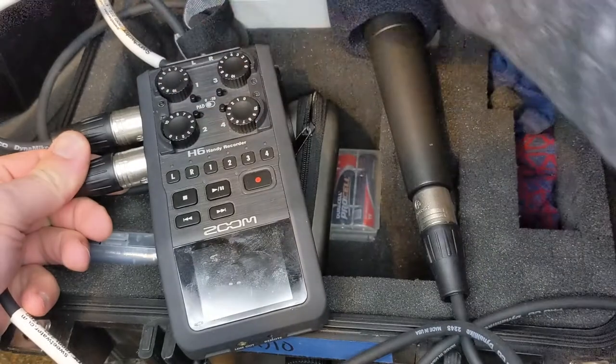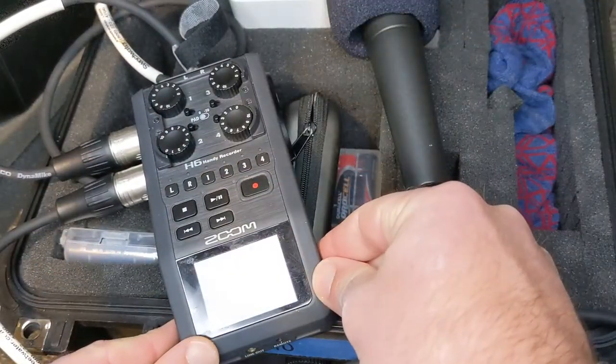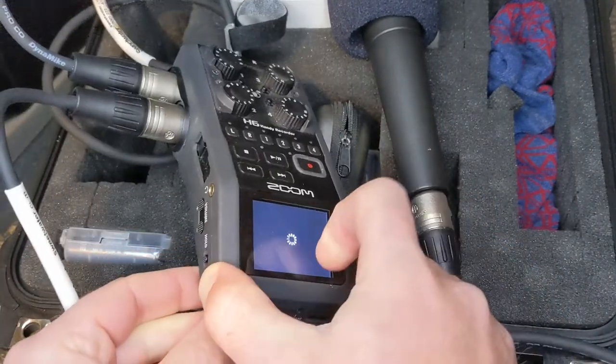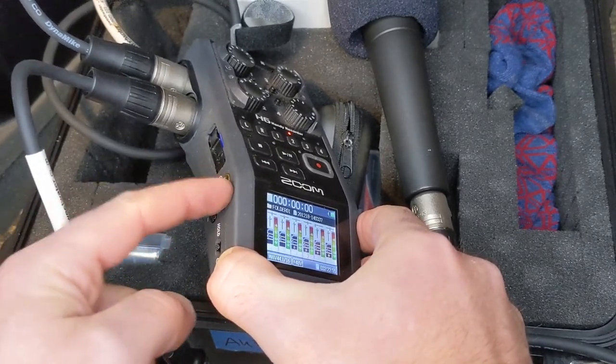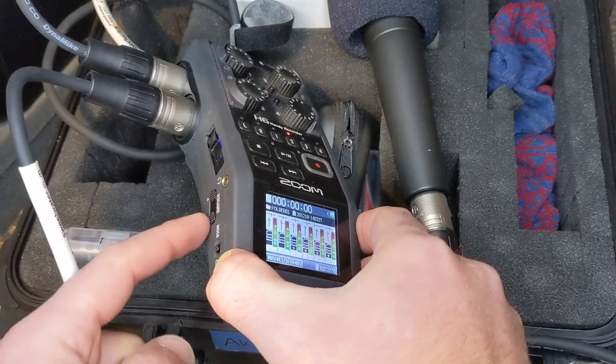Channel one is their volume and channel two is my volume. Push and hold the power button until the light turns on — should just take a couple seconds. This volume knob is for your headphones, so plug in a set of headphones or earbuds and adjust the volume if it's too loud or too quiet.